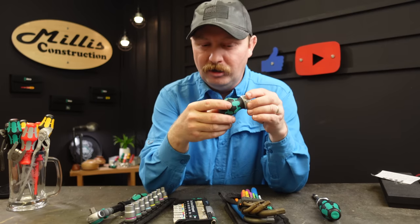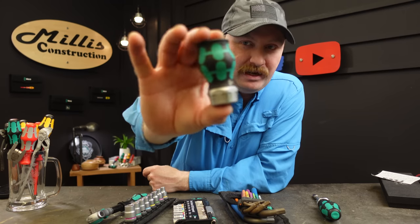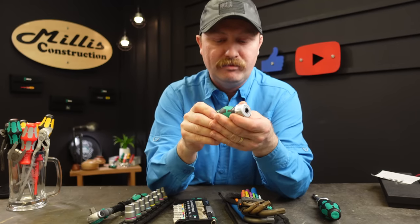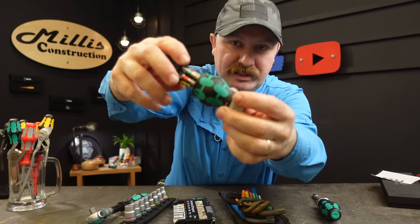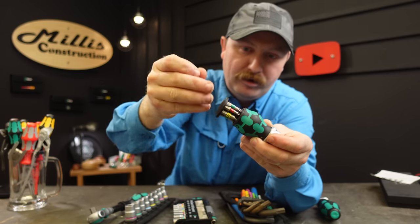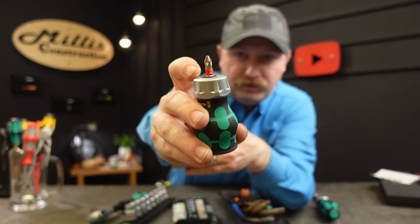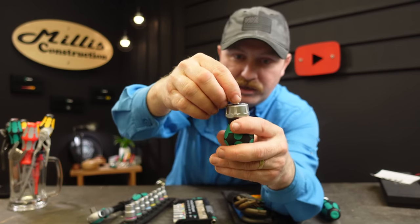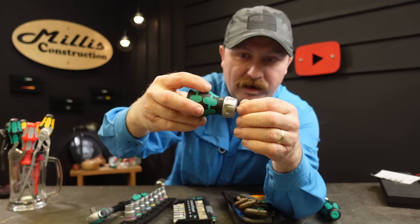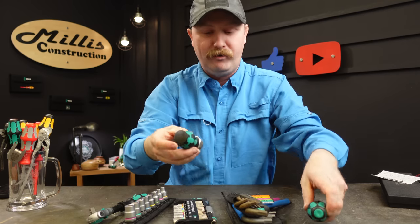Number two — another screwdriver, also ratcheting, that I think just came out in the last year. This is their little stubby, and I like this because it is a legitimate stubby — this thing is extremely small. You can pop it open and you'll have your six bits on a rocker carousel. Pick the bit you want — a number two phillips, which is what we use 90% of the time — and it magnetizes right into the head.